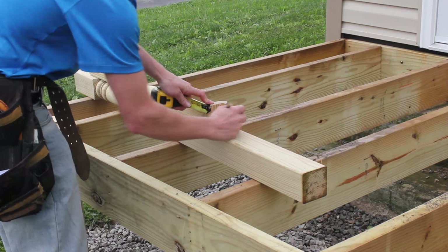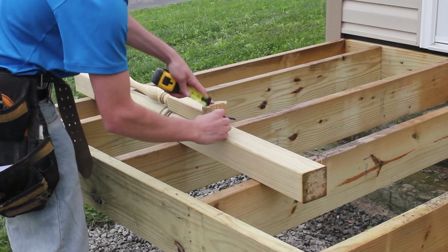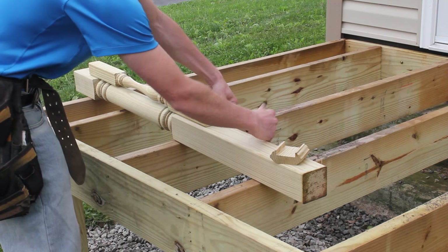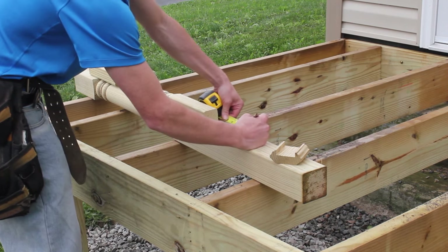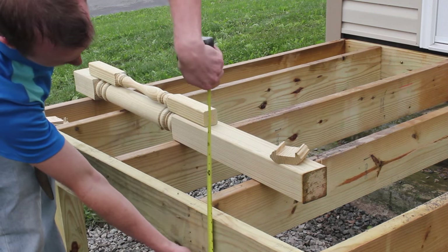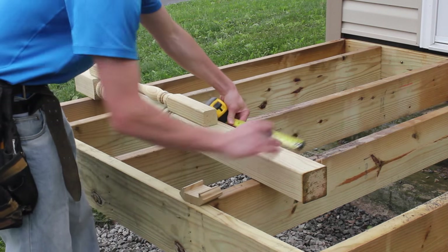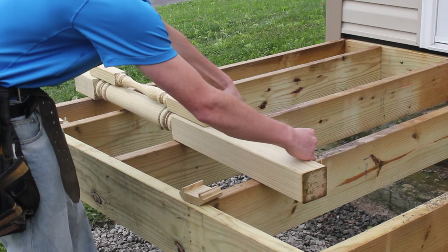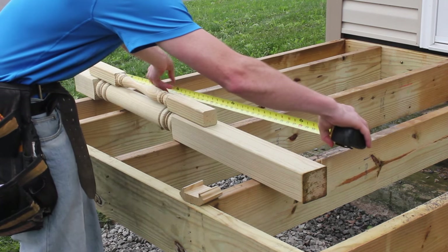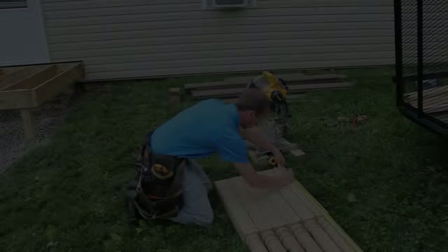We'll make a small mark here — this is where the bottom of our rail is going to be. We want a minimum of 3-inch clearance plus another inch for the deck board. We're going to measure our joists — it's about 7 and a quarter inches. We add 7 inches to here, and now we take the overall measurement: it's 48 and a quarter inches. So we're going to cut our post.